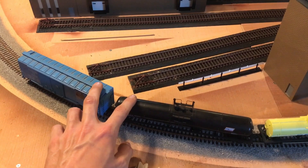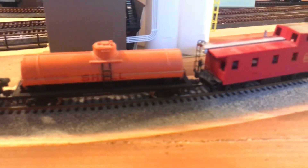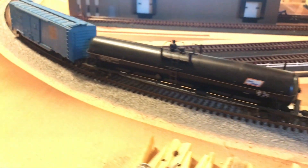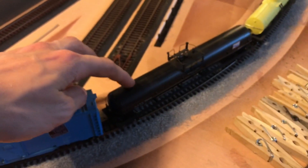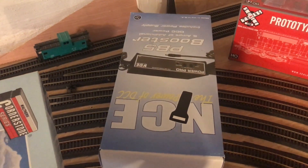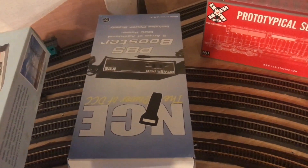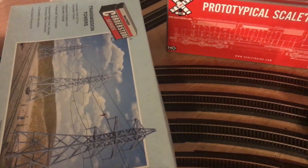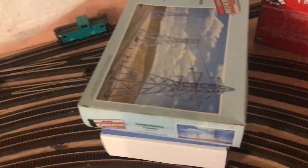These two cars have metal Kadee couplers with the whiskers, and these three cars have Bachmann couplers. If you want pictures they're on my eBay page — I'll put a link in the description. These two cars are missing handbrakes — I think I have some but couldn't find them. I also have this for sale; shoot me an offer. I'm asking $145 on eBay plus $15 shipping, but I'll give a better deal — it's brand new, never used, just opened to read the instructions.